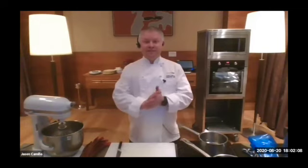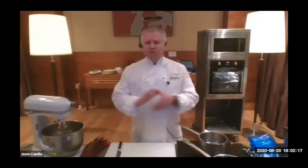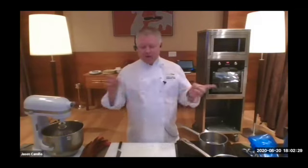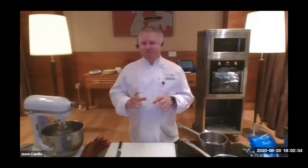Welcome. Surprise, I am not Josh Cochran. Although I look better than Josh, unfortunately Josh hasn't been able to make it. I'm jumping in on his behalf and we're going to take you through this amazing soufflé masterclass. We have two amazing recipes today: a strawberry and rhubarb soufflé and a gluten-free passion fruit soufflé.